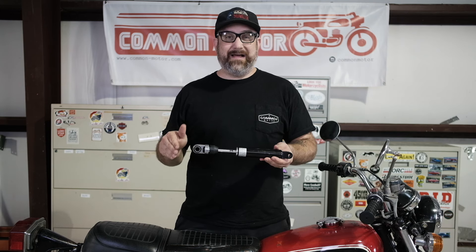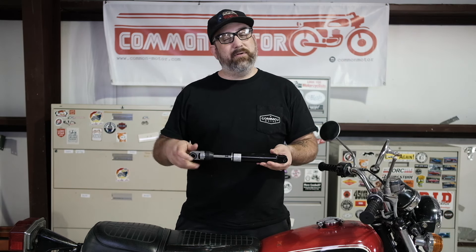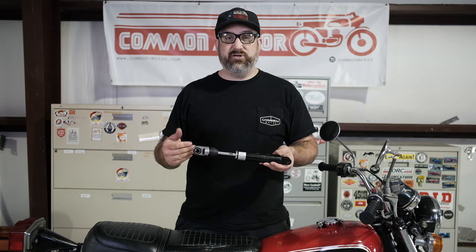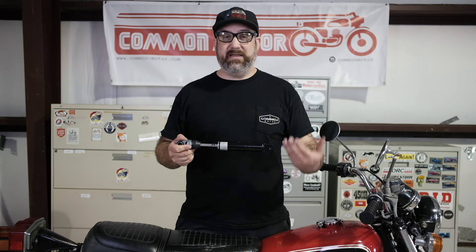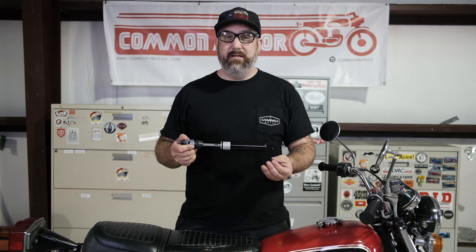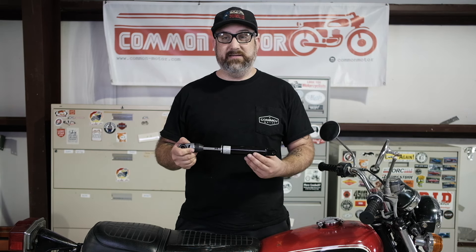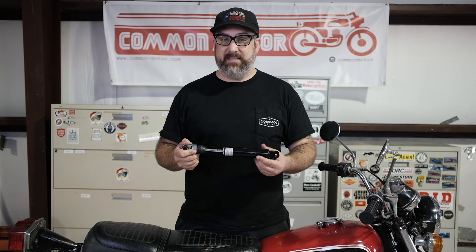However, when you first sit on the bike the shocks are supposed to compress a little bit. A lot of people don't realize that and they don't adjust the shocks for that compression. The shocks can compress too much or not enough, and trying to get that perfect balance between too much and not enough is called setting the rider sag or setting the preload, and that's done by adjusting the tension on the spring. We're going to show you how to adjust that in a minute.